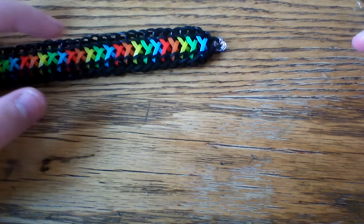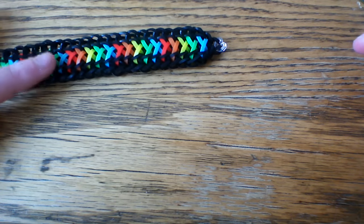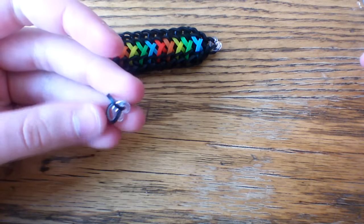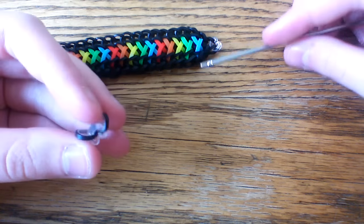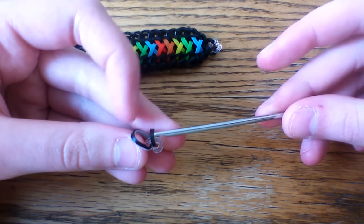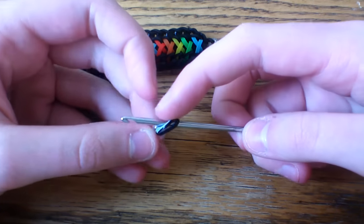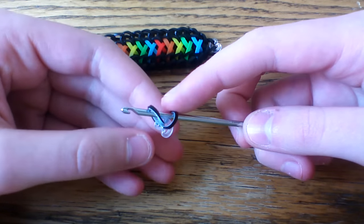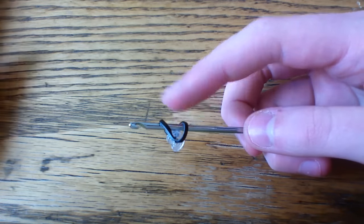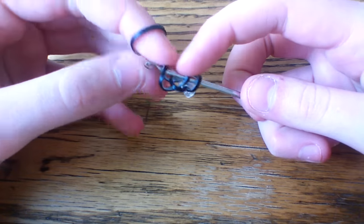I used the rainbow in this bracelet but today I'm just going to be using regular white bands. I'll show you where to put your colors for the rainbow once I get started. Go ahead and start by capping a border band — I used black, penguin black today. Cap one of those bands and put a c-clip on it, then take a penguin black band and pull it through one of those cap band loops.